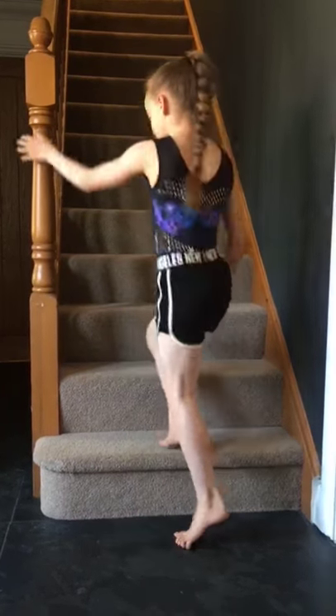Now we're going to have a minute's rest. Are you ready for round two of the circuit? Let's go. We've got ten calf raises — ready?